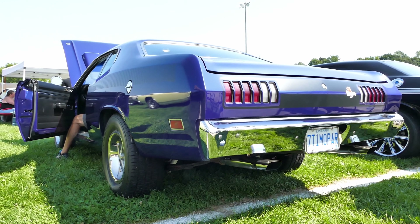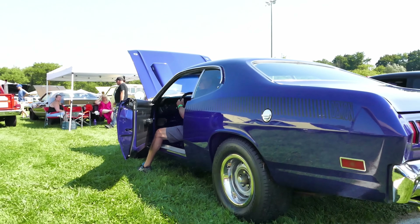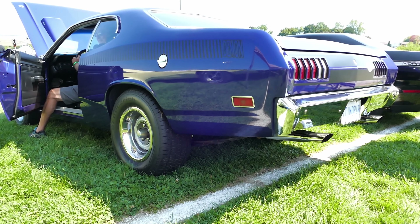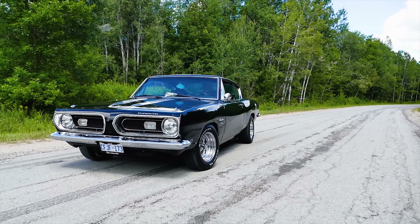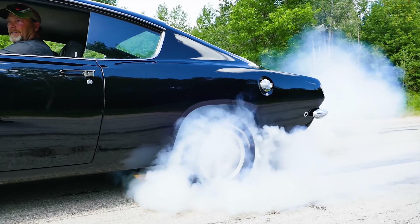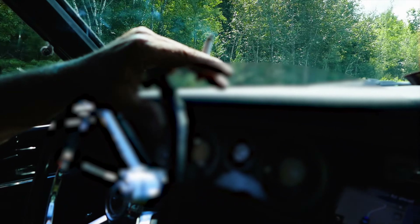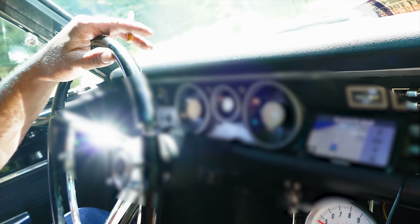That's a real full sight, you know? That's a big difference, eh? That's a big difference, yeah. Light her up. Right there? Yep. Woo! Woo! Woo!